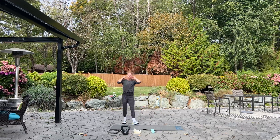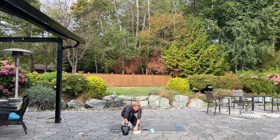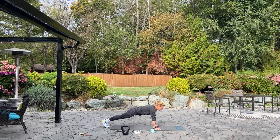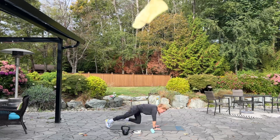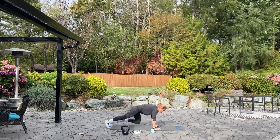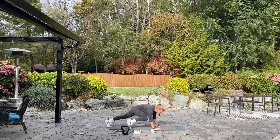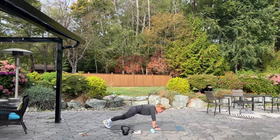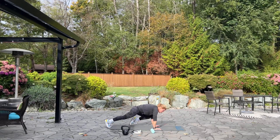Catch your breath, grab a drink if you need one. We're going to come down to the mat in a high plank position — and it's spider plank. Hands and toes, we're going to bring that knee up to touch your elbow, 20, switch to the other side. Squeeze your obliques. Ten more — ten, nine, five, four, three, two, one. Good.